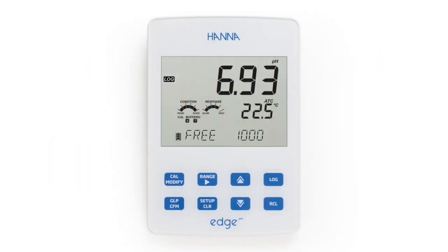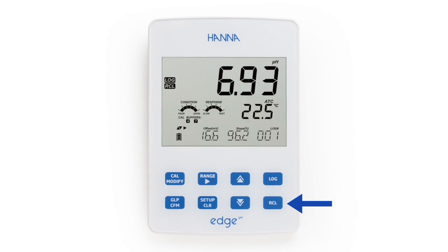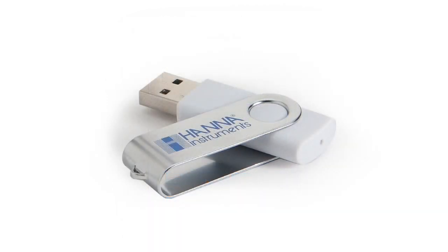Up to 1,000 measurement readings can be stored by using both log-on-demand and interval logging. A reading can be logged by simply pressing the log key, and stored data is easily recalled by pressing the recall button. These log measurements can then be transferred directly to a PC or stored on a USB flash drive.